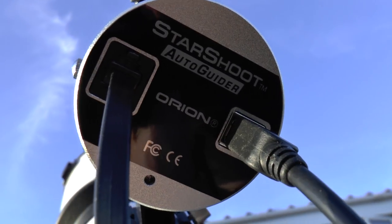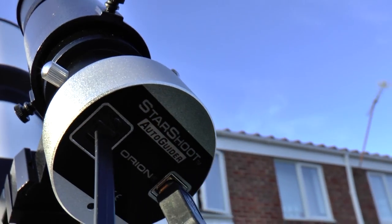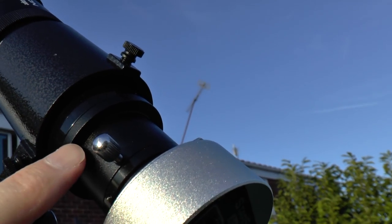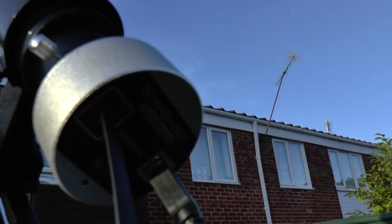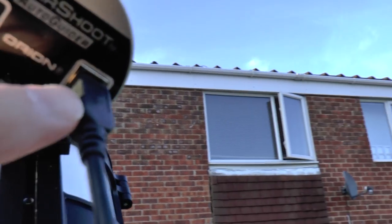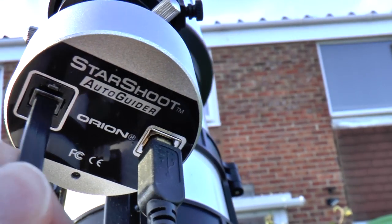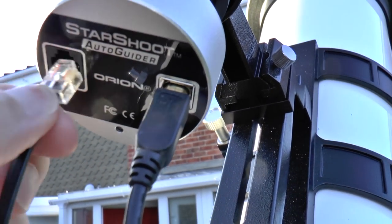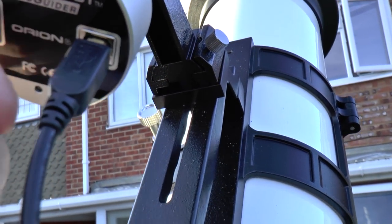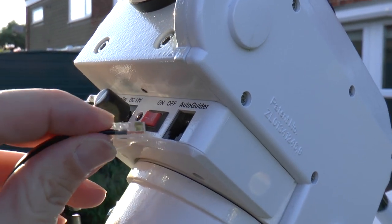Next up is the guide scope. This is an Orion StarShoot autoguider, which I bought second-hand off eBay, and it's attached to a 50-millimeter finder scope. This feeds two wires: one USB wire that goes directly to a USB port on the computer, and another wire — almost like a telephone lead — that goes directly into the HEQ5 Pro mount.